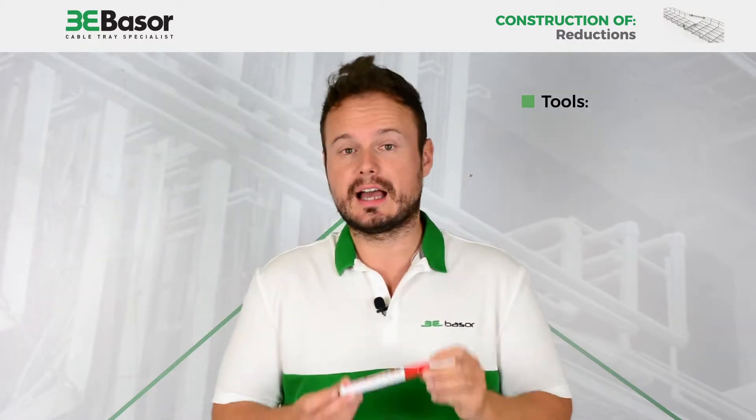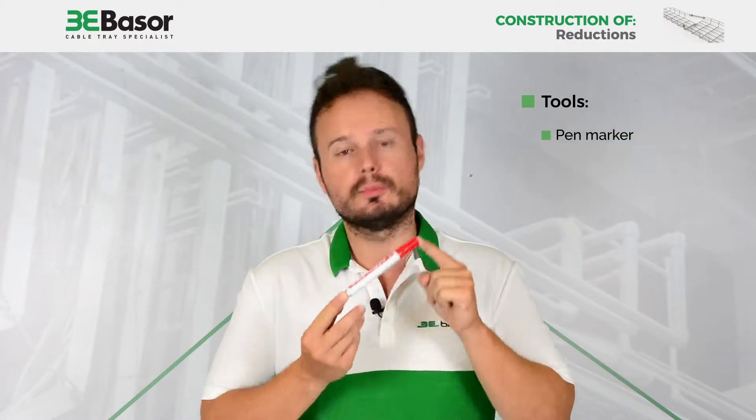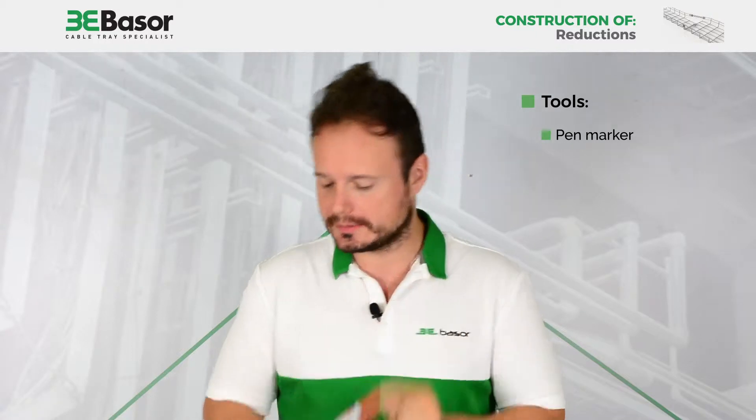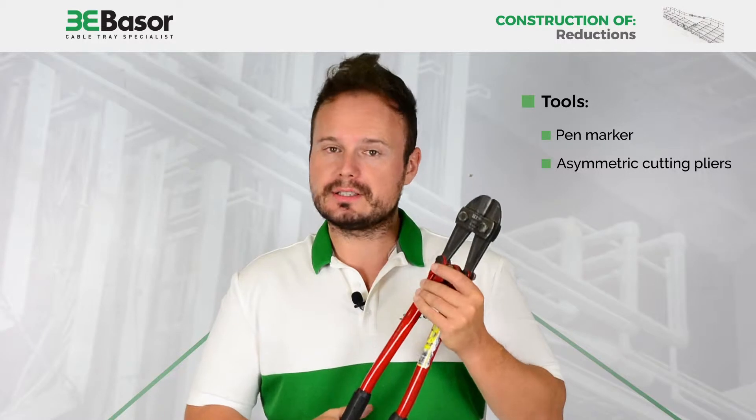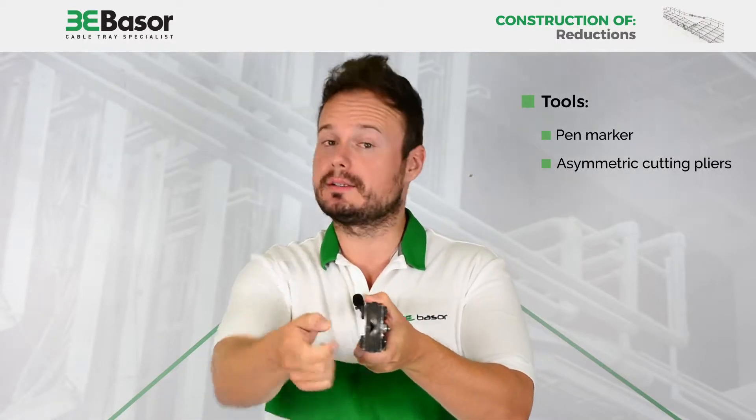For this accessory we are going to need four items. First, a red pen to mark the roots that we are going to cut. Second, a cutting pliers — very important — asymmetric cutting pliers.